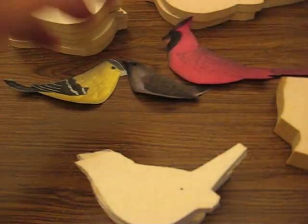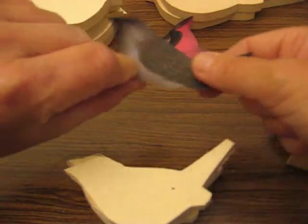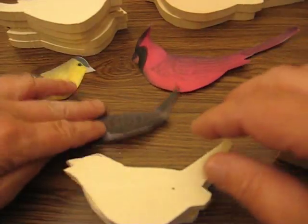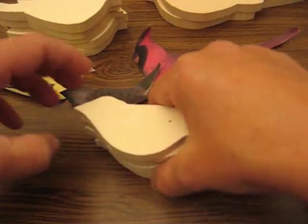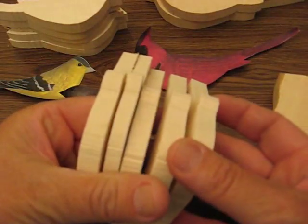And then I took another sheet copy and I cut each of these out — the Wren and the Cardinal and the Goldfinch. And how you cut this on a band saw, I just want to share this with you. With the Wren here, you can see I have multiple ones.